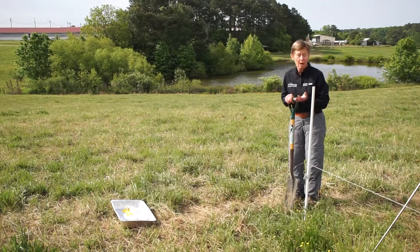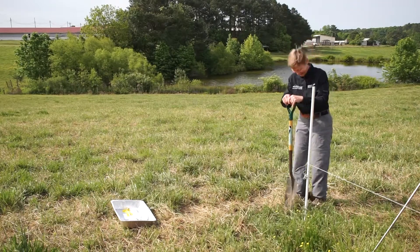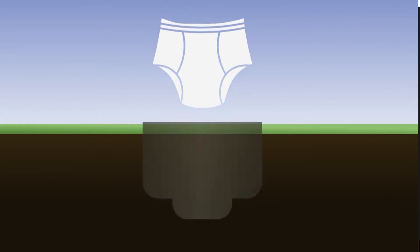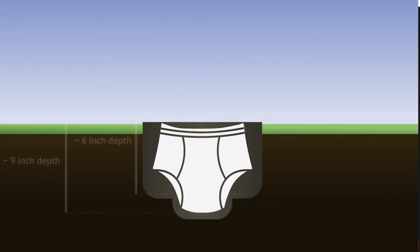Hopefully there are no rocks right here — you'll know if there are if I tip over very quickly. The goal is to get the underwear in contact with the soil without causing too much disturbance. The center of the slit needs to be about nine inches deep to accommodate the crotch of the underwear, and on the sides it only needs to be about six inches deep.